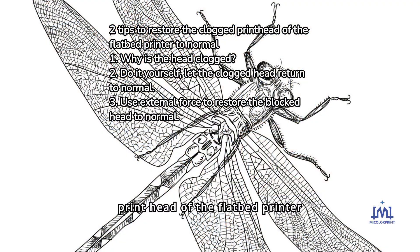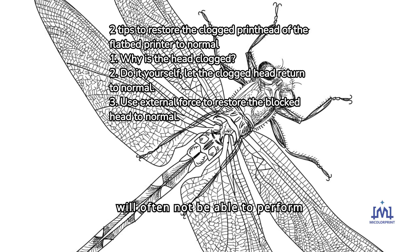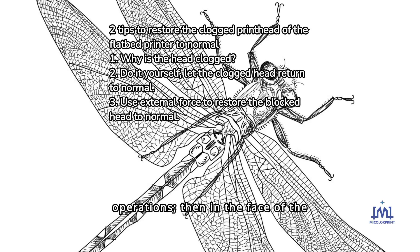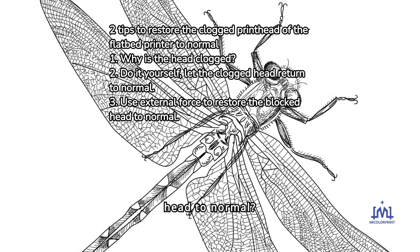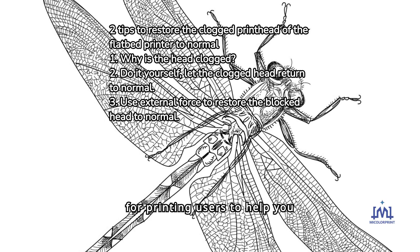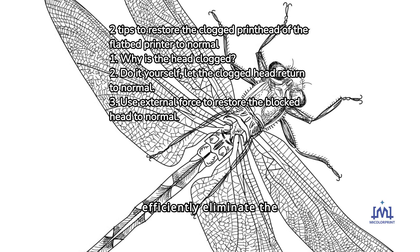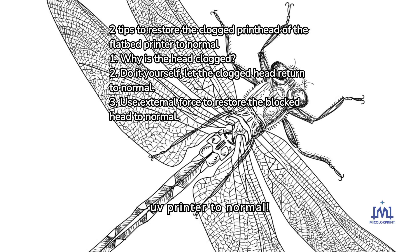Obviously, if the printhead of the flatbed printer is blocked, the printer will often not be able to perform normal printing operations. In the face of a blocked printhead, how can we restore it to normal? This article will share two tips for printing users to help you efficiently eliminate the blockage of the print nozzles and quickly restore the working state of the UV printer to normal.